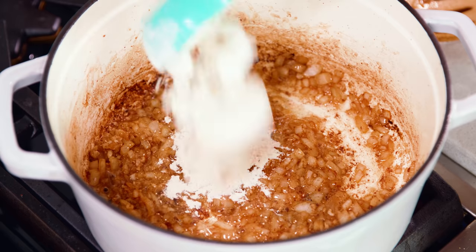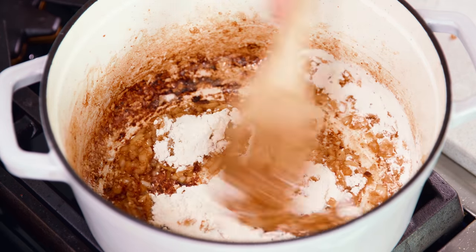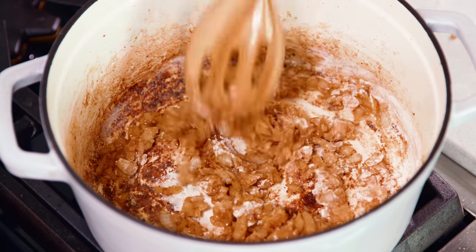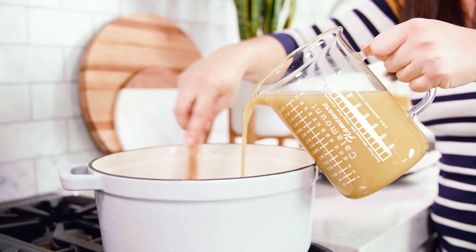Then add in 1 cup of all-purpose flour, which will act as a thickening agent. Let this cook for about 2 to 3 minutes so you don't taste the flour in your soup.